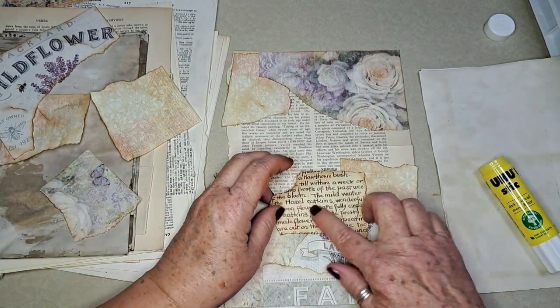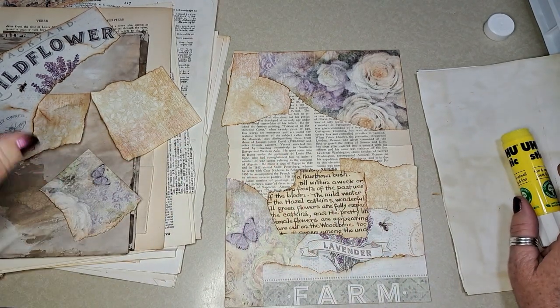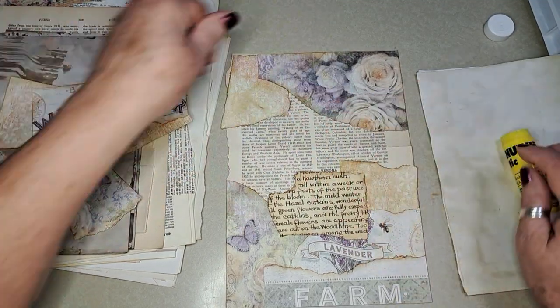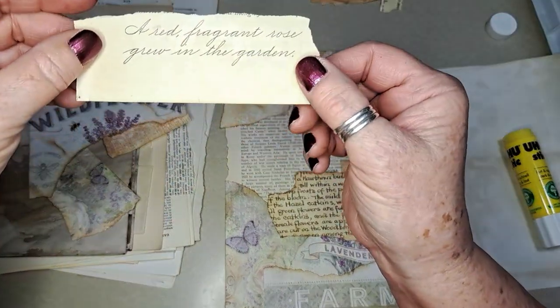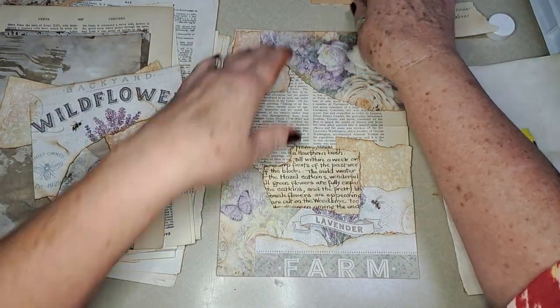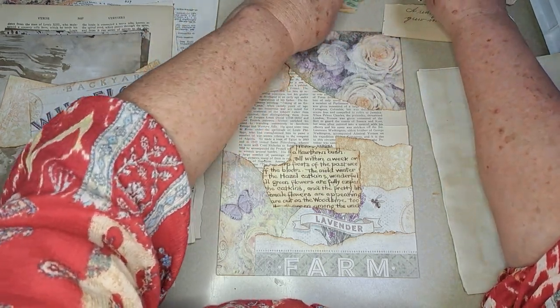I think I want to put something behind it — put something right here. That's pretty, I don't know where I pulled that out of. 'The red fragrant rose grew in the garden' — so I saved it. Maybe some of this.